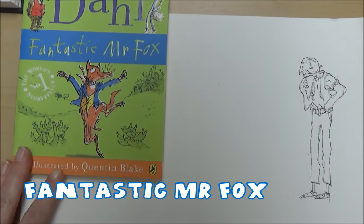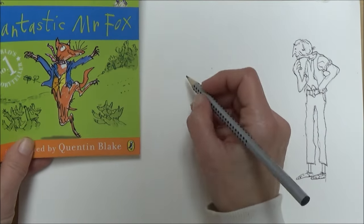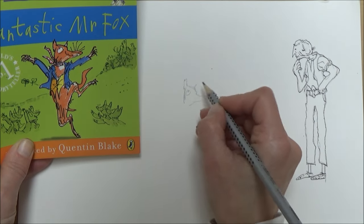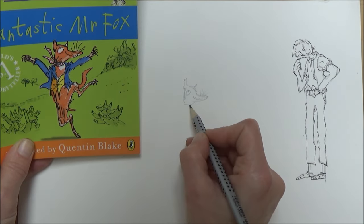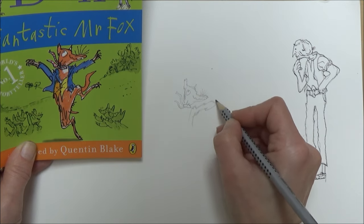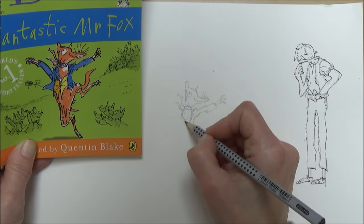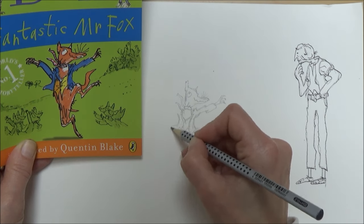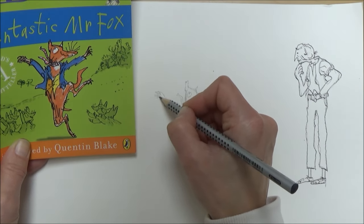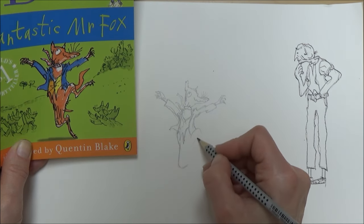Moving on to Fantastic Mr. Fox — I repeated the same method as for the BFG, observing to start with the main character differences. The first major difference I noticed was the eyes, so that's something to make sure we draw right — they're not just dots this time. Another thing I noticed was that the paws were quite thin and pointy; pointy hands and fingers are another thing to look out for in some of Blake's other famous characters. Go and look at pictures of Matilda or Charlie and the Chocolate Factory and you'll see what I mean. Normally drawing hands can be very difficult, so I found this style very refreshing and a lot easier to do.